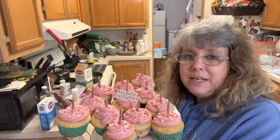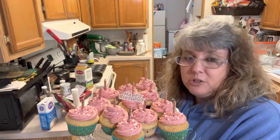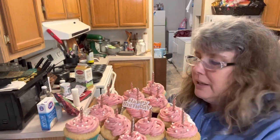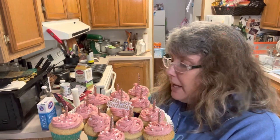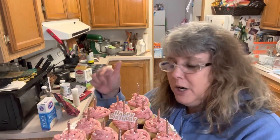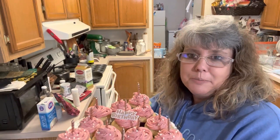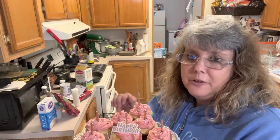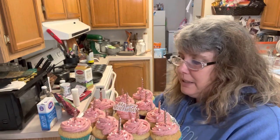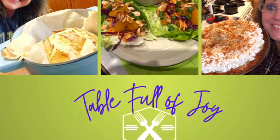I want to thank you all so much for joining me in my kitchen today as we made a special little treat for a special little girl who's turning 12. Taking a little bit of stress off her mom and just blessing them with some cupcakes. It means so much to me that you guys would spend time with me. If you found value in this video and you like this recipe, please give it a like and leave some comments — I want to know what your favorite cupcakes are to make. You guys are definitely a blessing to me. Have a great day, friends, and God bless.